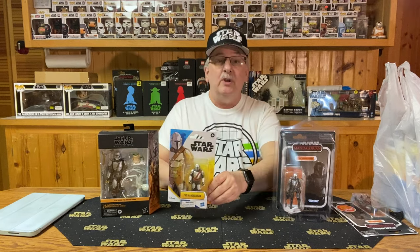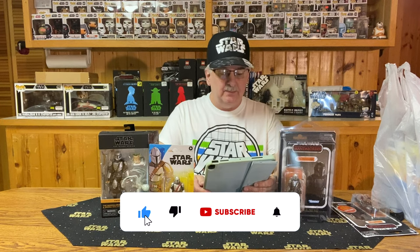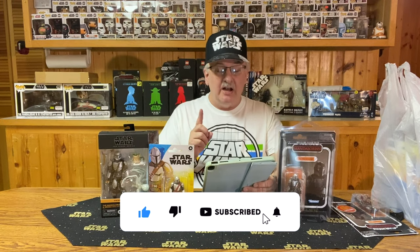I do have a trivia question for you. Today's trivia question is: what type of dog was the inspiration for Chewbacca, according to George Lucas? You may have heard the story that Chewbacca formed in George's mind when his own dog sat in the seat next to him while he was driving. But what kind of dog was it? I'll have the answer for you later in the video.